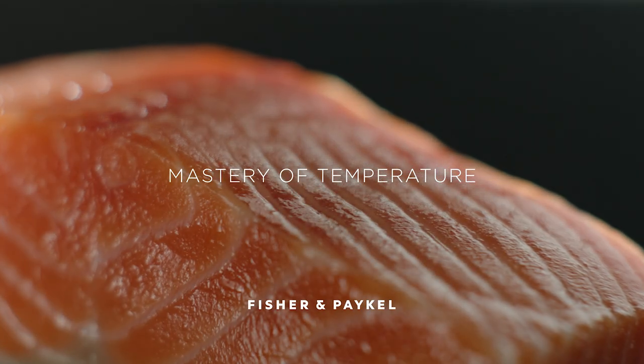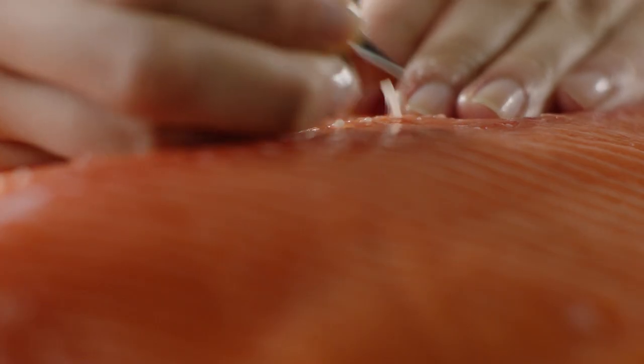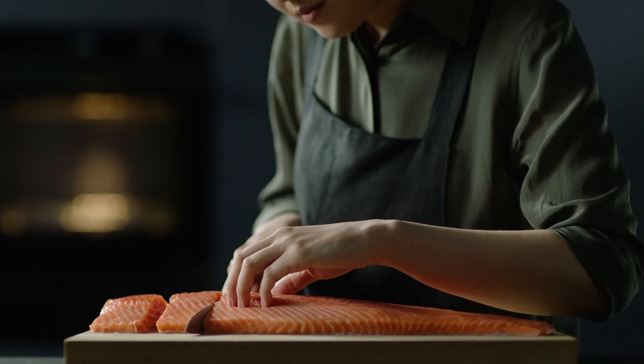Delicate salmon needs to be handled with care to preserve freshness, colour and flavour. Combine the right degree of chill, a gentle steam and precise induction.